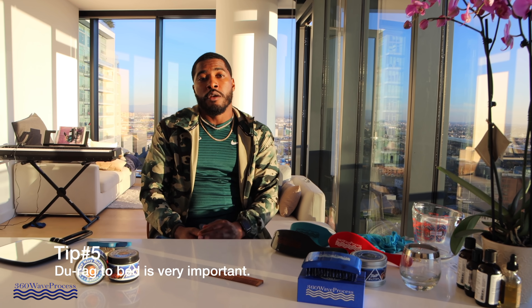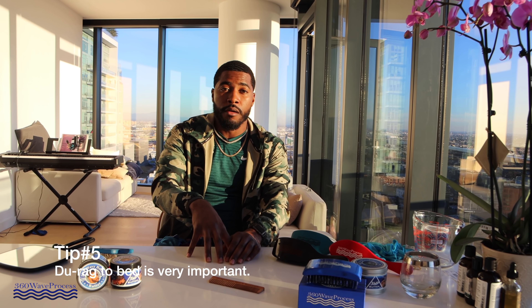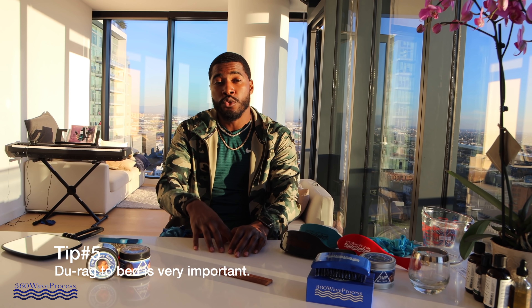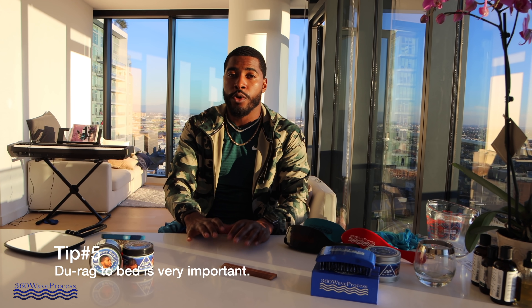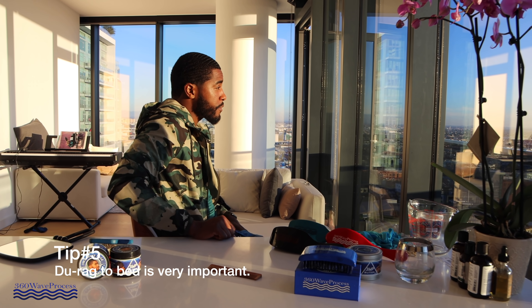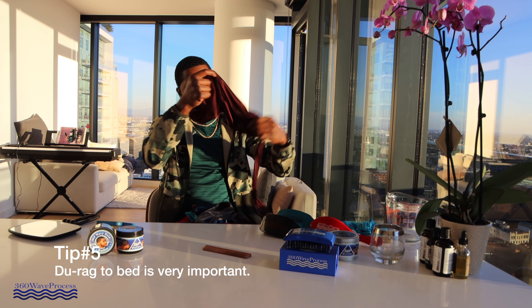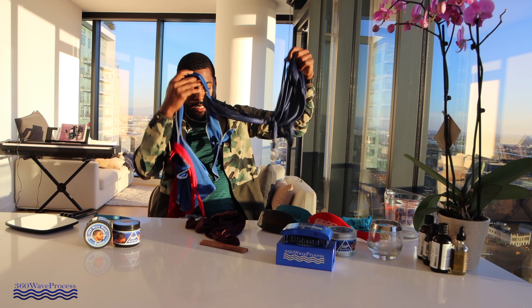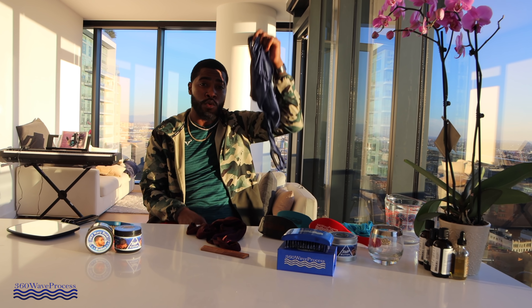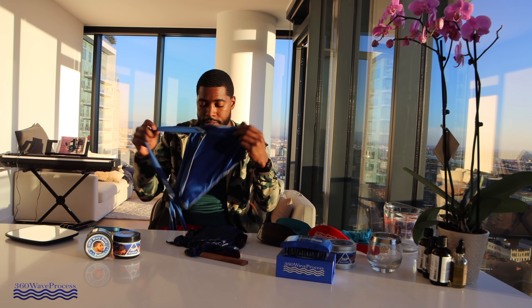Tip number five — the final tip — durag. Now some of y'all may have an issue with wearing your durag every night. I've been having that issue more recently and haven't been wearing my durag nightly, but as a beginner you cannot afford to do that. So you're gonna have to deal with it and wear your durag. Make sure you got a good silky — I have a variety of silkies available, like my burgundy 3WP silky. I'm coming out with a new set of durags — I'll have the navy blue back in stock with black stitching.